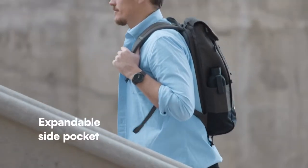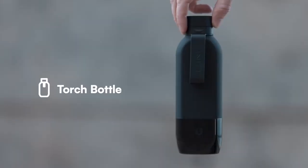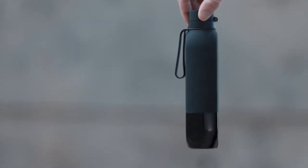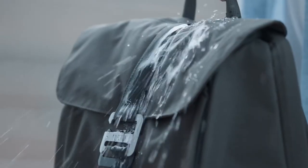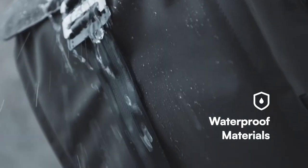Torch also features an expandable side pocket, home to our very own bottle, designed with a unique flap section to minimize bulk and a quick action cap. And the pack exterior? Completely waterproof. Your stuff will be safe and dry.